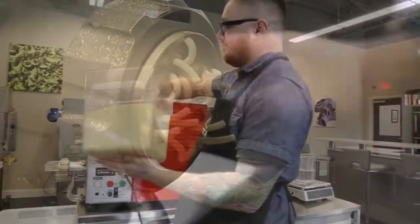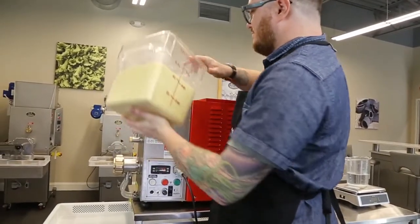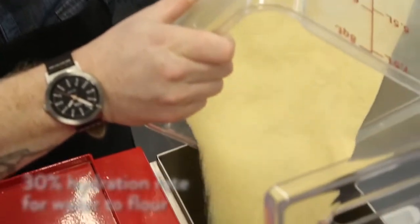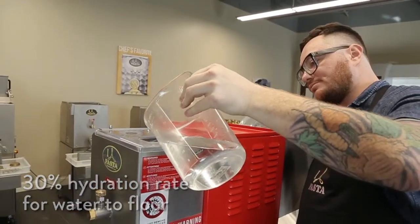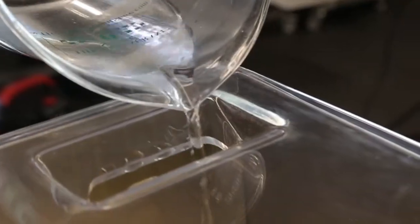Making pasta with the AEX 30 is as simple as mixing flour and water together. We suggest a 30% hydration rate for water to flour. Hydration can vary depending on the type of flour used, and we'll talk more about that in a moment.